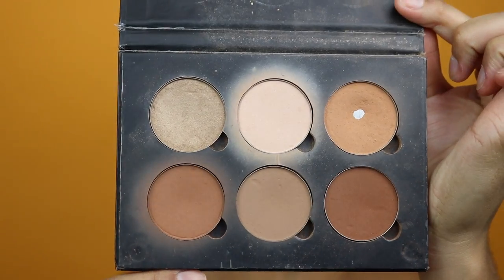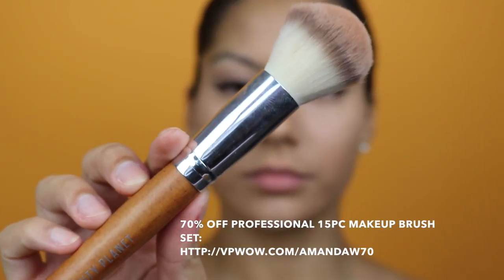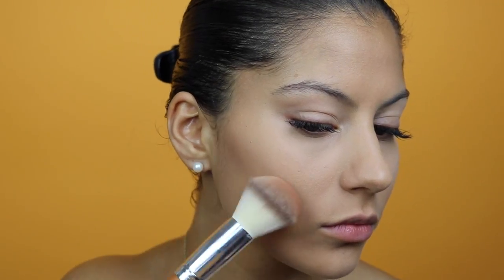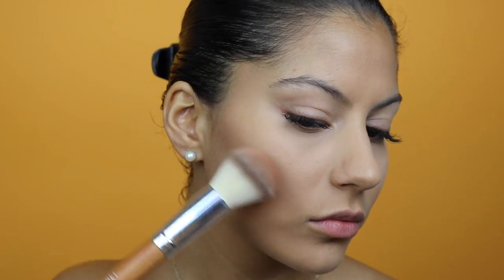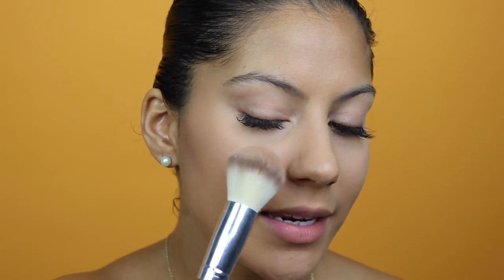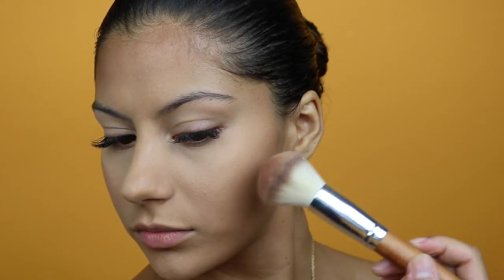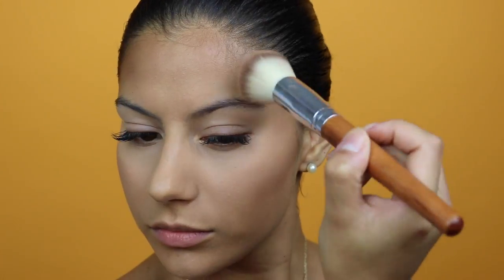For my bronzer, I'm going to be using my Anastasia Beverly Hills Contour Kit in the shade Havana, applied with my Vanity Planet powder and blush brush. I'm placing it right where my cheek would naturally contour, then patting whatever's left on my brush onto my cheekbones for a natural bronze. I'm also going to keep putting this Havana color on the outside of my face — on my forehead and cheeks — just to add a nice color and dimension to my skin.